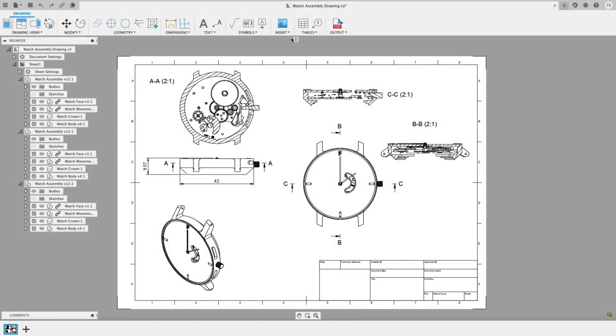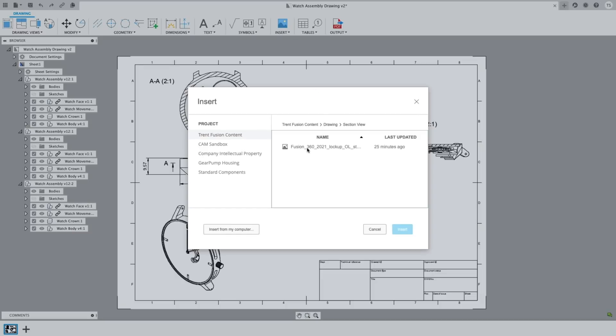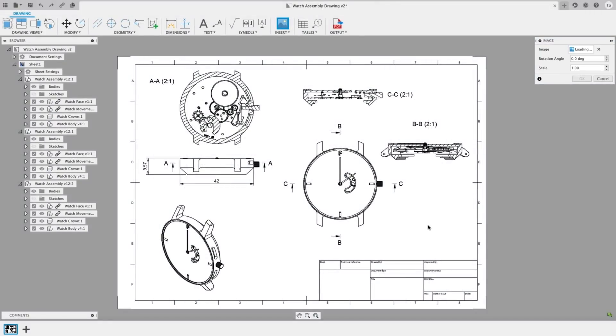Another enhancement in the newest release of Fusion 360's drawings is ensuring documents meet your branding or information management standards. You've spent a lot of time on your branding or organizational methods — you need it to be consistent. Our improved Insert Image from the Cloud tool lets you insert your branding to your title block by selecting the image file you've uploaded to your project. Being consistent with your drawings and data sets just got a lot easier.